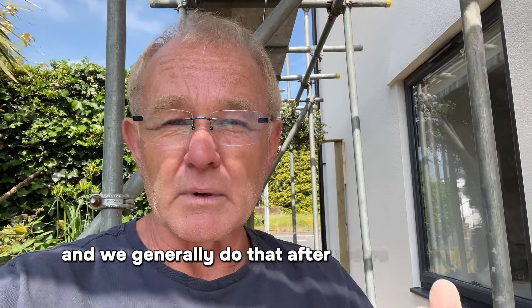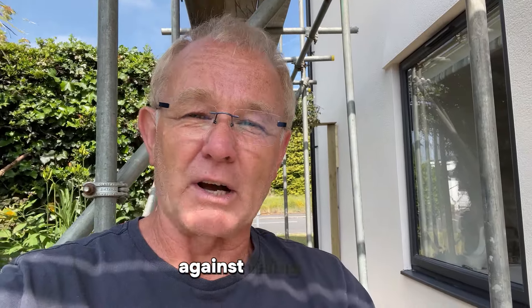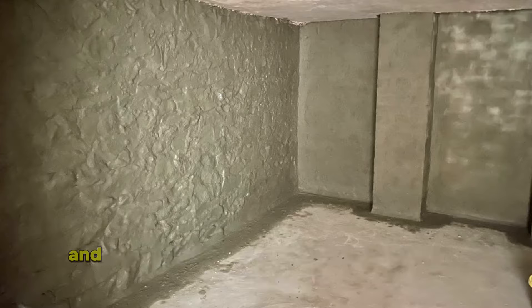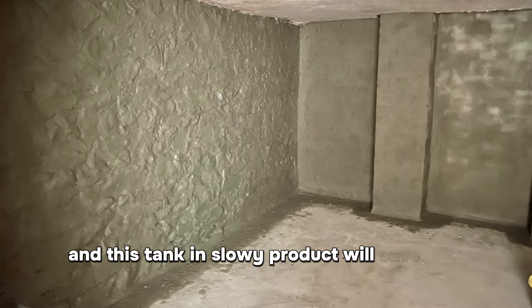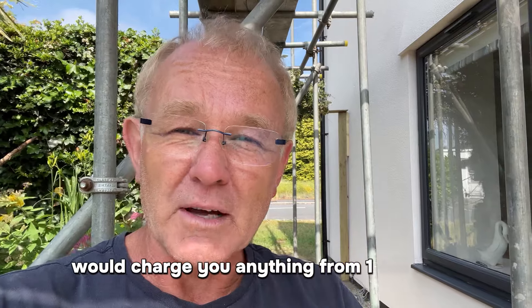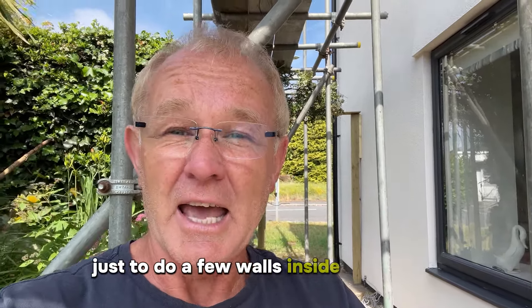We generally do that after we've injected the wall against rising damp, but very often you get penetration damp through walls and this tanking slurry product will save you thousands, because a contractor will charge you anything from £1,000, £1,500, £2,000 just to do a few walls inside a property.